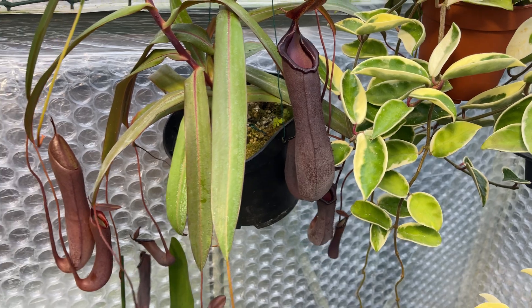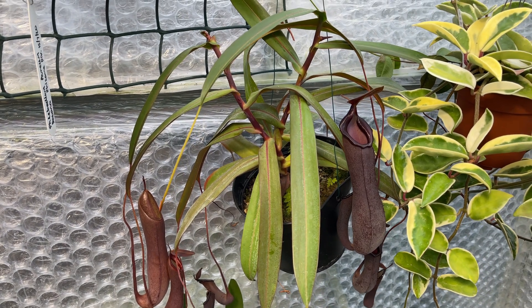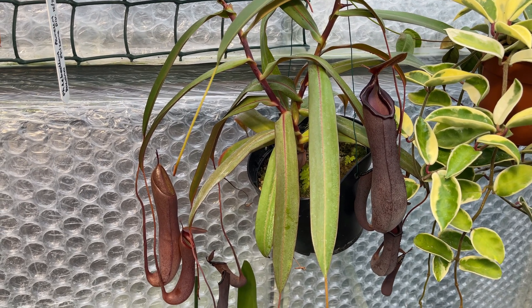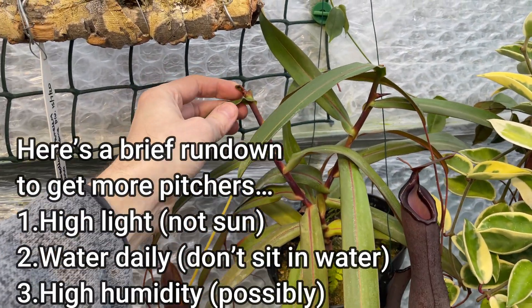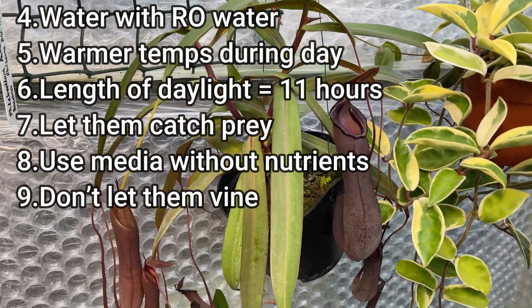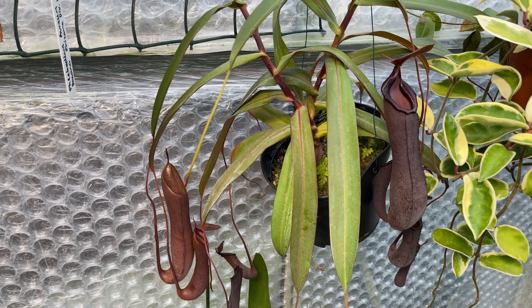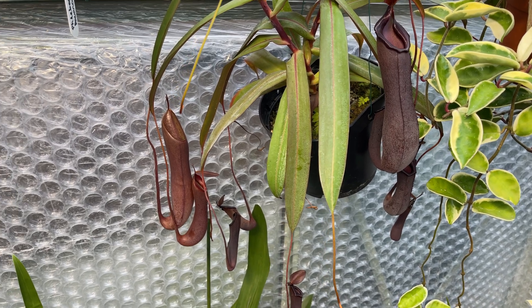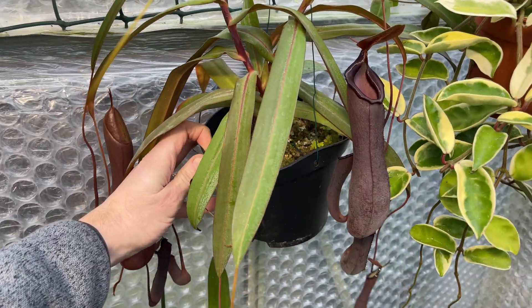I did make a couple of videos on how to get your Nepenthes to grow more pitchers, and I have carried out those things myself — they're a nice reminder for me too. I won't go through all those various things here; I'll put cards up to those two videos. But this topic came about from a question I had quite recently, one I've had several times over the past 12 months, about growing Nepenthes and whether you can feed them.